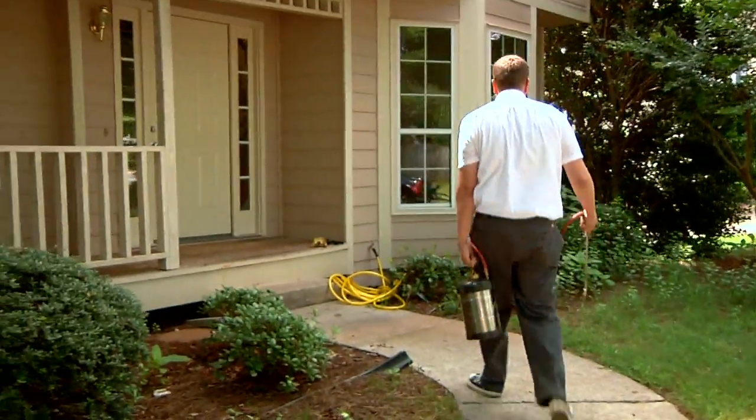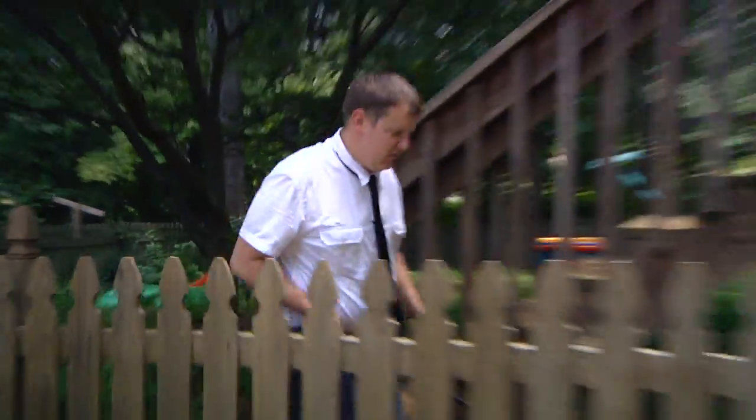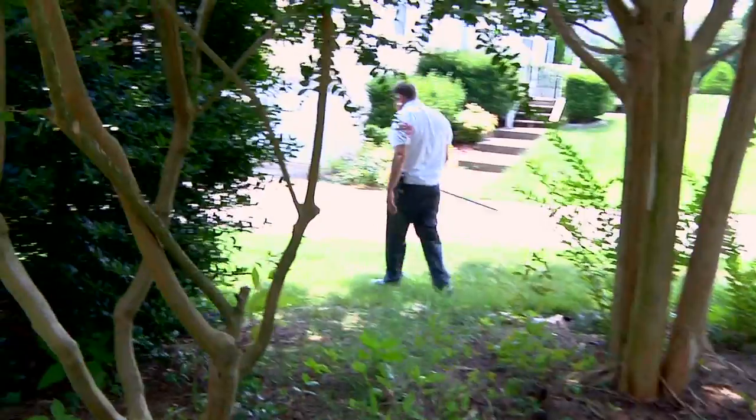Hi, I'm Jason with Greenhouse Pest Management, Atlanta's only true natural pest control company. Today we're going to talk about dirt daubers.